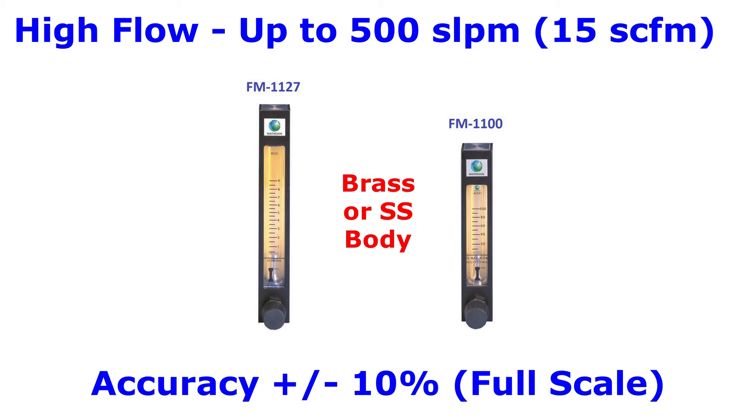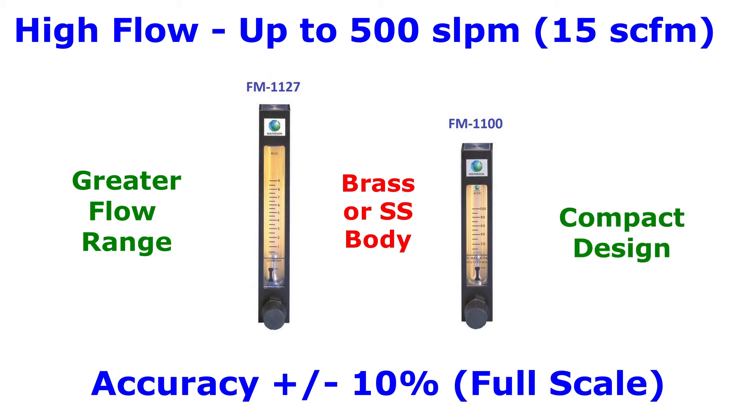The FM 1127 has a longer flow tube and thus can handle a greater flow range. The FM 1100 is a compact option when footprint is important.